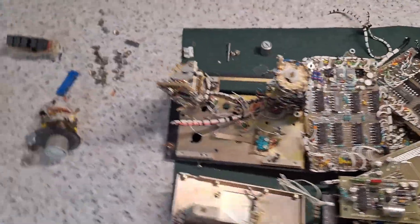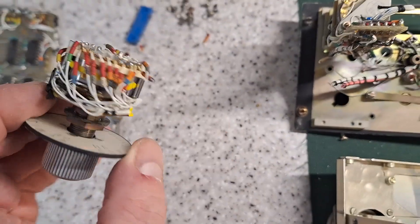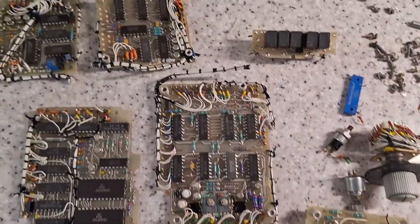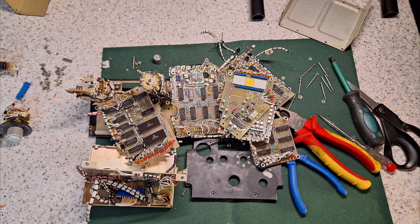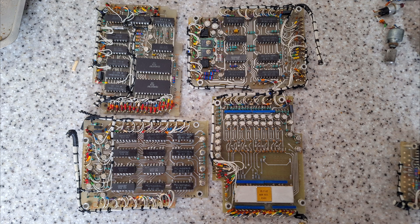Here's what remains of it. I'll use some of these boards. Things like the switches can come in handy - I did break some of them taking them off the front panel. So this is what we have left over: some PCBs, display modules, and some switches which you can use. That's about it - thank you.